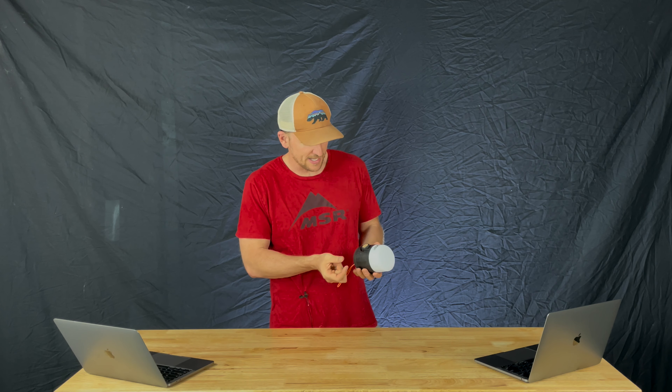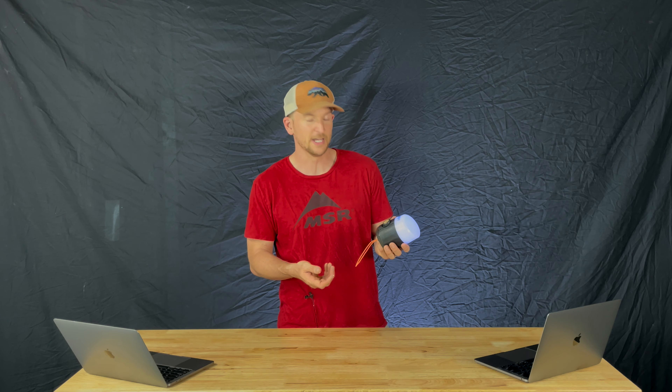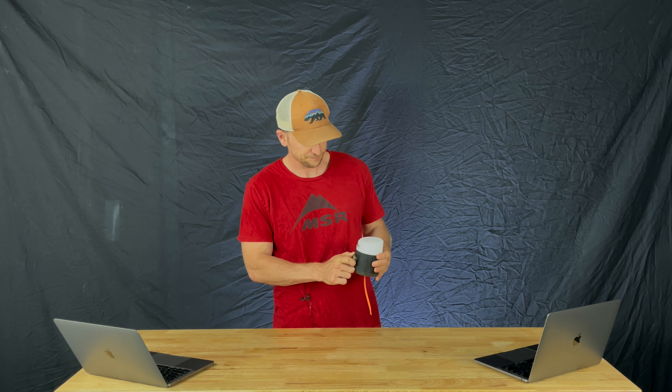It also has a blue light, which is great for when you're like me and you can't make it through the night without having to get up to go to the bathroom. Flipping on that blue light and walking out without blinding yourself right away — it's kind of nice.